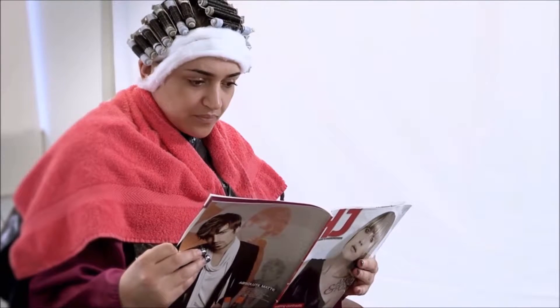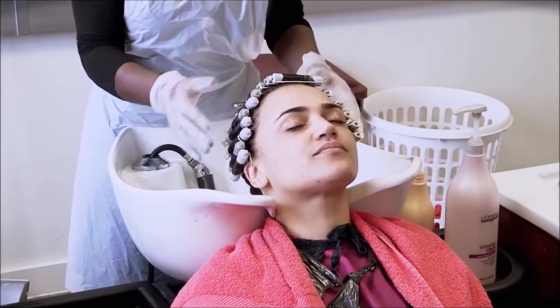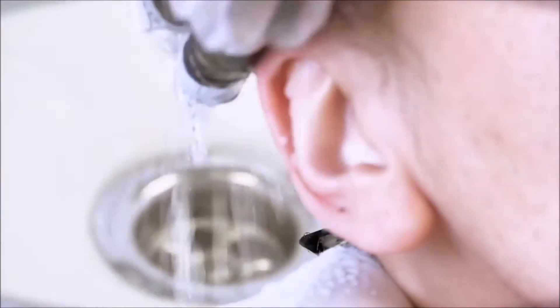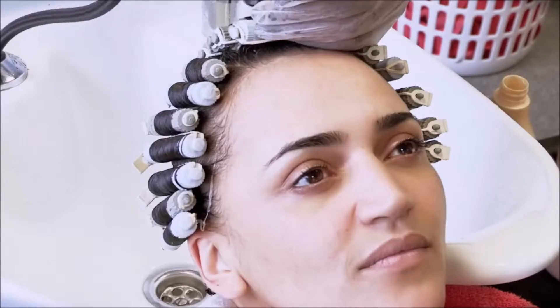When working on European hair, you remove the rods then wash the hair. In this case the client has African type hair, so the rods are left in for the washing process.